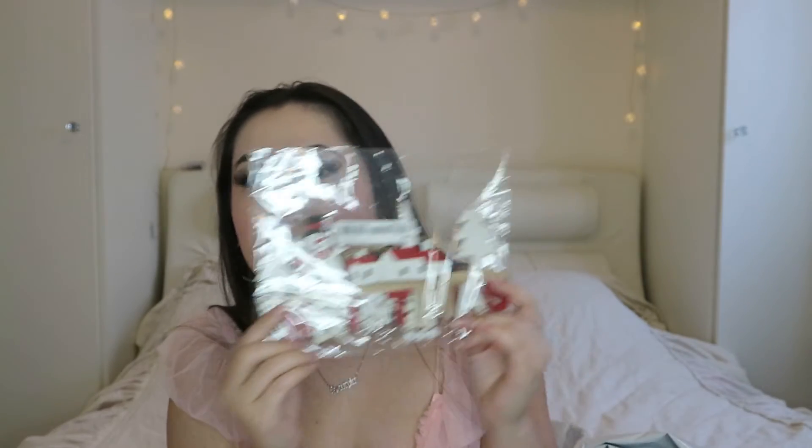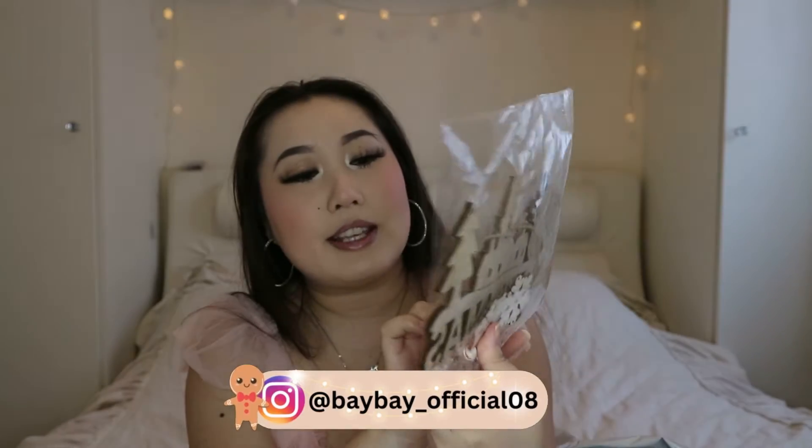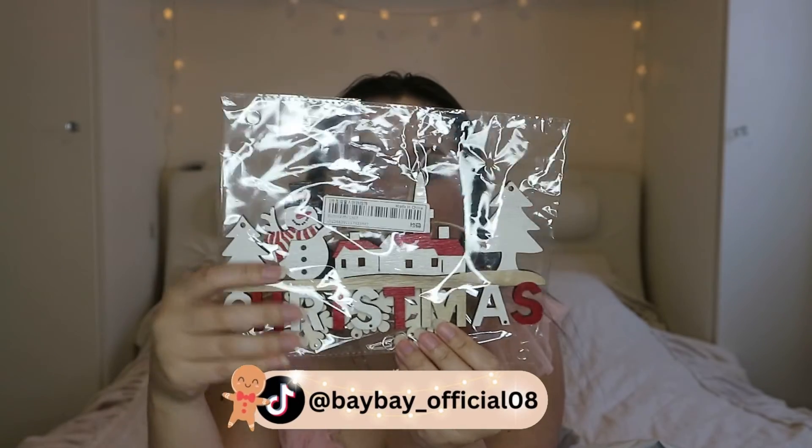I saw this and thought I need to get it. Look how nice it is - it's a light that says 'Christmas' on it and it's got houses, Christmas trees, and a snowman. You hang it on a wall or on your door. I thought it was super cute - when people come to my room and see this, it's just so adorable.